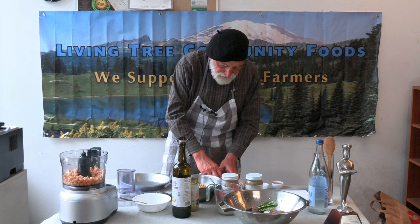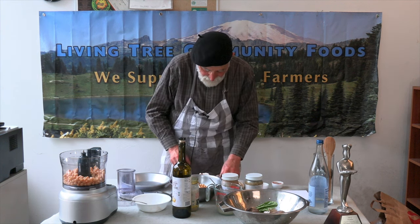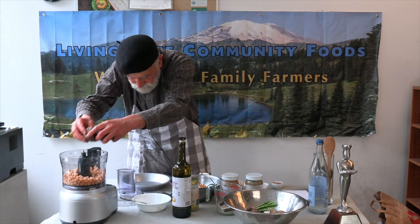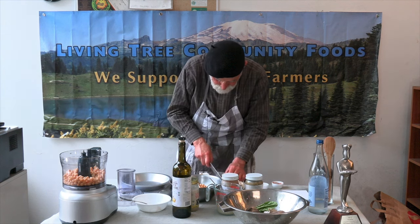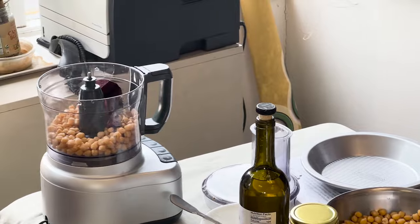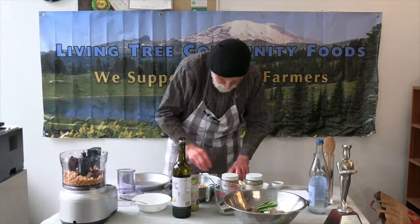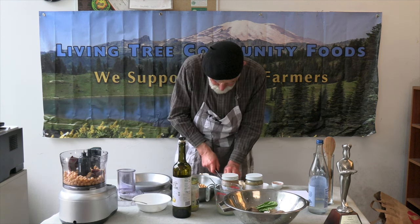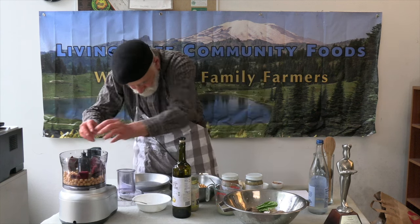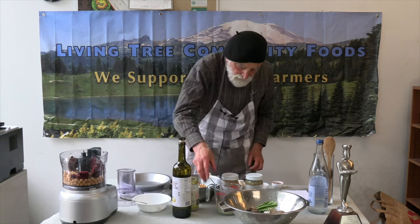And next, we're going to add to the food processor a chopped beet, and a little bit of beet.